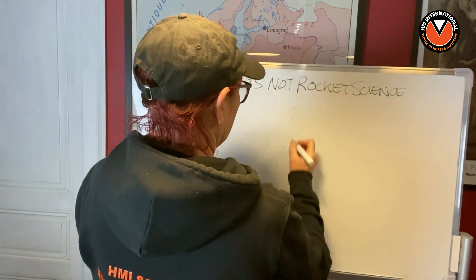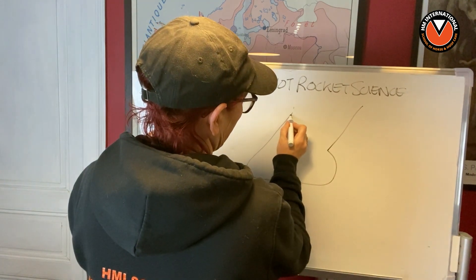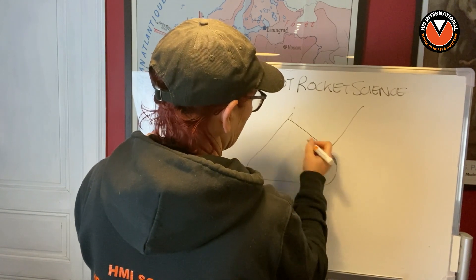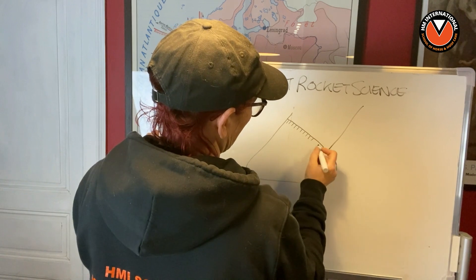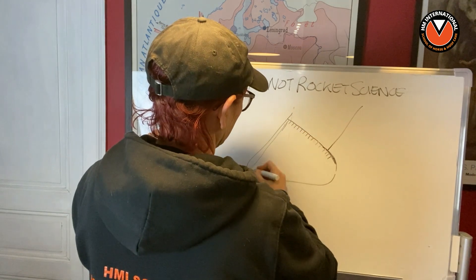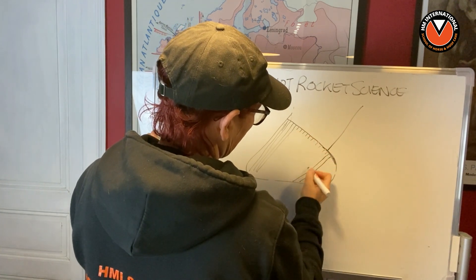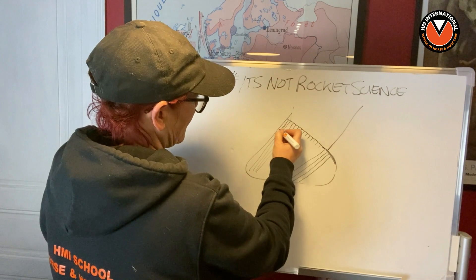So here we have our foot, and here we have the coronary band which bends - and you have these papillae here, these little structures in the coronary band, and they produce the horn tubules. Now what happens is that these grow down at a slightly different angle, so the horn tubules are coming down like this and they graduate, so that at the back they're coming down at less of an angle than at the front.